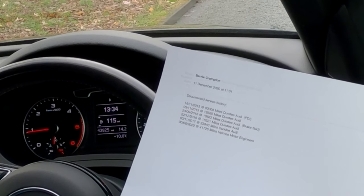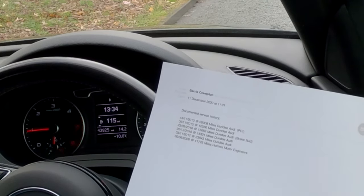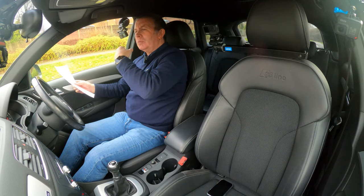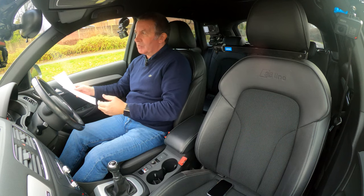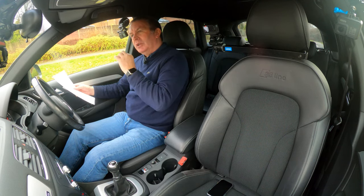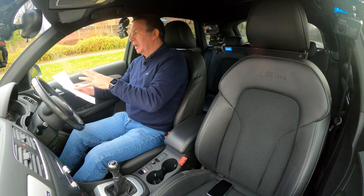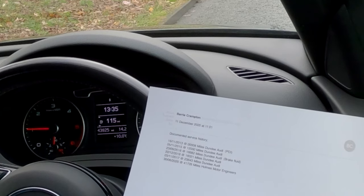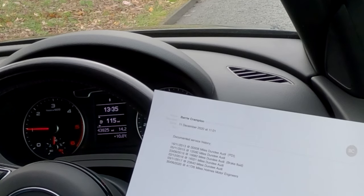23rd of the 9th 2016 at 16,682 miles, Dundee Audi — that's brake fluid. For those who don't know, brake fluid is hygroscopic, which means it absorbs water. If you brake hard, you can't compress brake fluid and you can't compress water. However, if you brake hard the water turns to steam — steam is a gas and can be compressed — so you lose your braking. That's why it's important to have your brake fluid changed; it's supposed to be done every year. 22nd of the 12th 2016 at 18,321 miles, Dundee Audi.